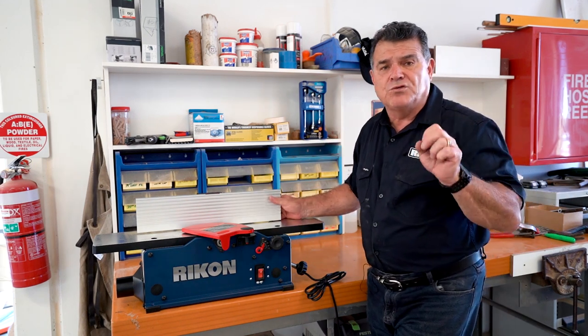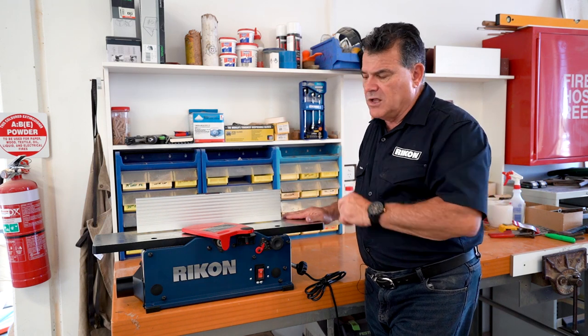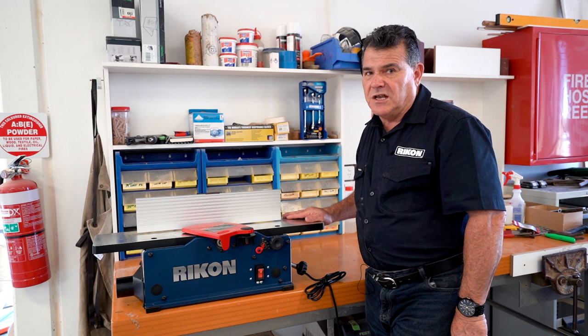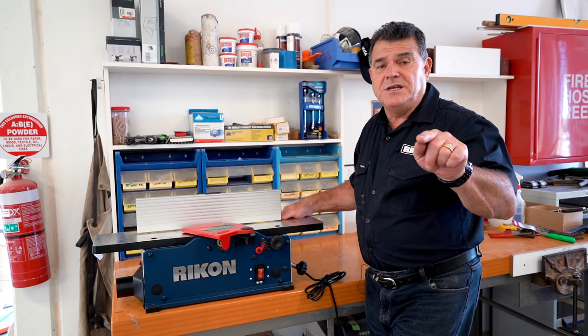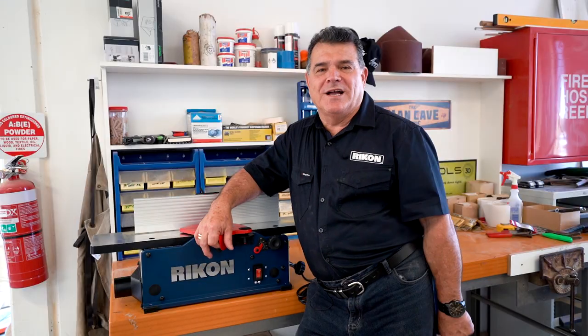Perfectly perfect for the small shop — for those guys who just want to do a little job. Come and have a look at the Rycon 2600, and please keep in touch with us online. Don't forget to subscribe to our channel.